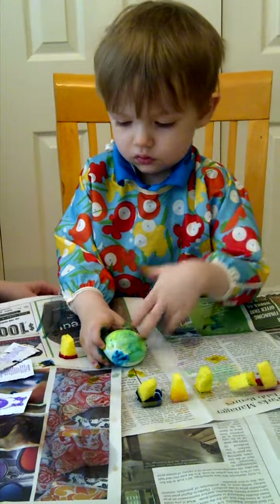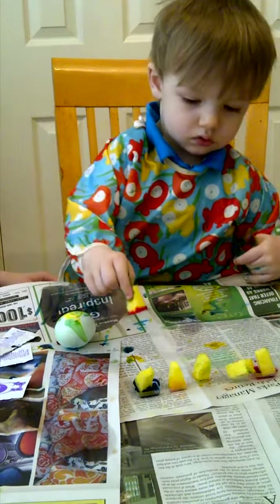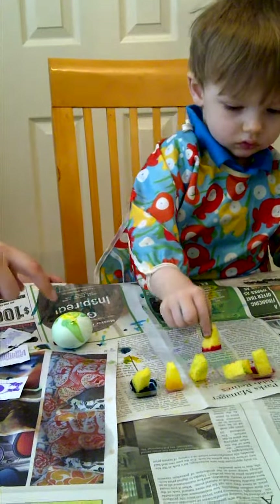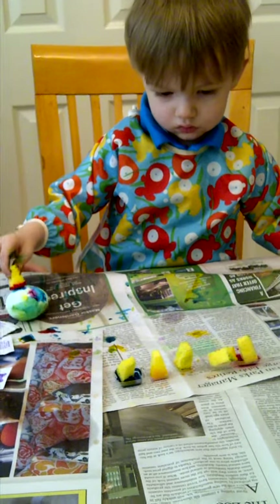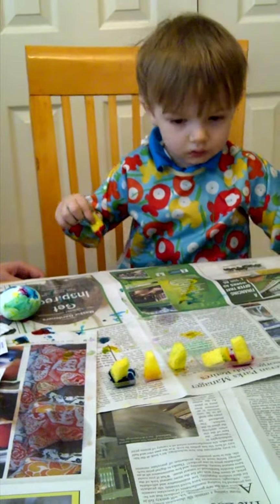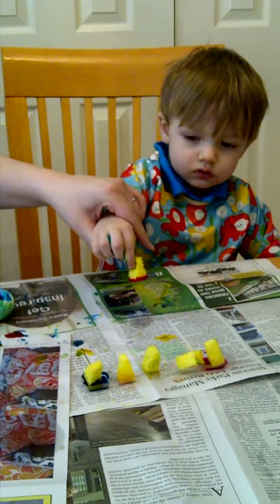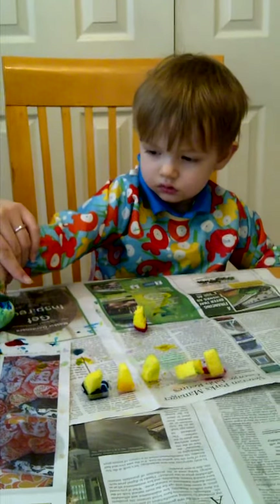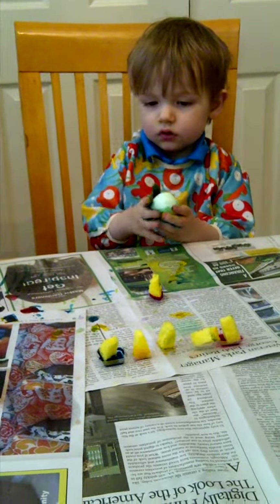Put a little red on there. Put that on there. Put it on the egg. Right here. Push. Yeah. There you go. Look. No. Two hands. Perfect.